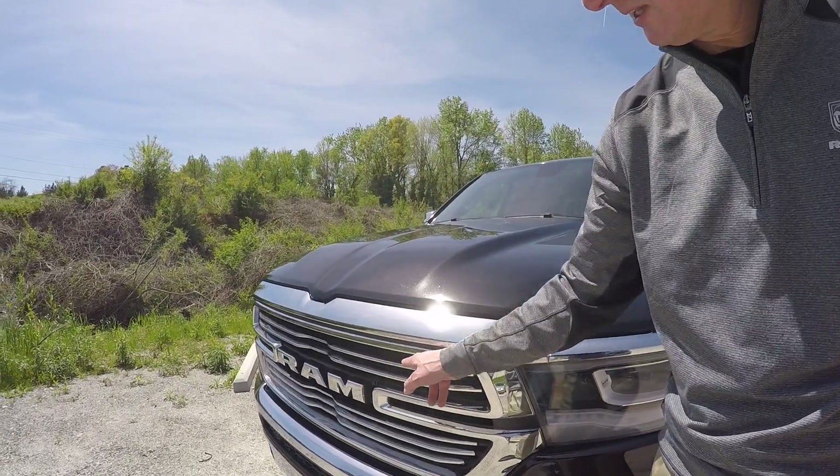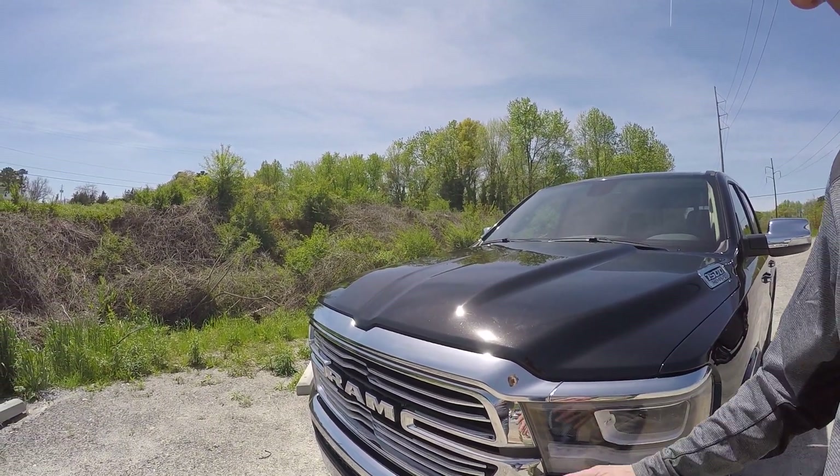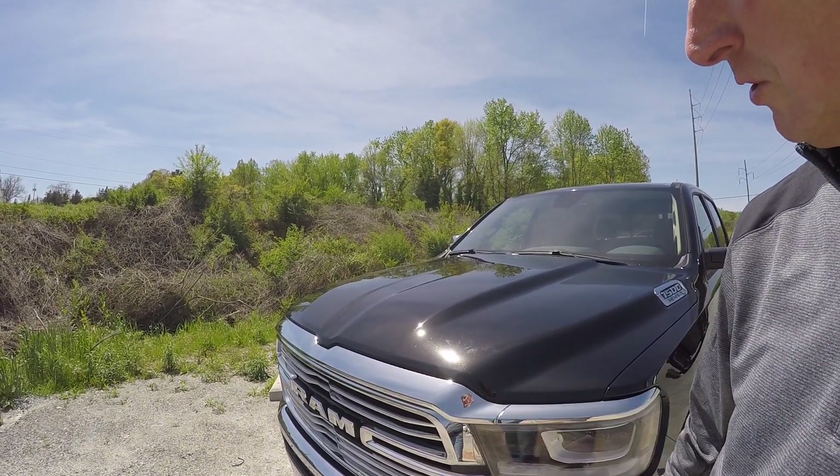It also has chrome billets here for a very distinct look. We have six trims you can choose from, and each trim has a unique front end grille. This is the Laramie that you're looking at here.